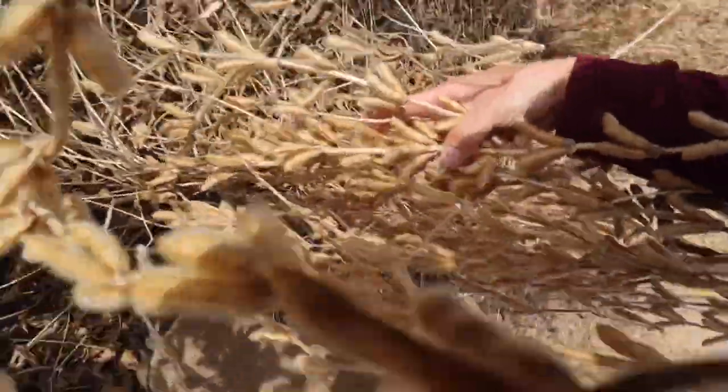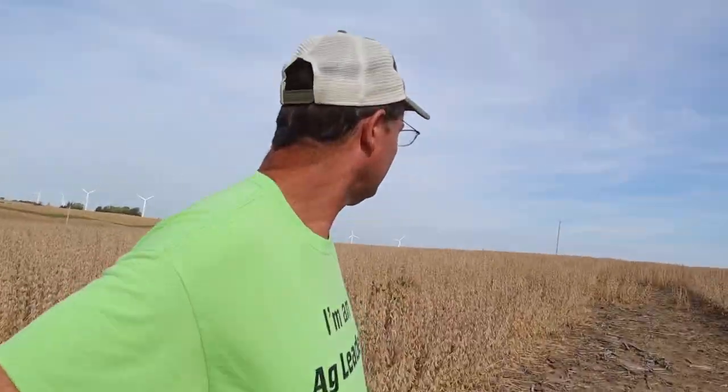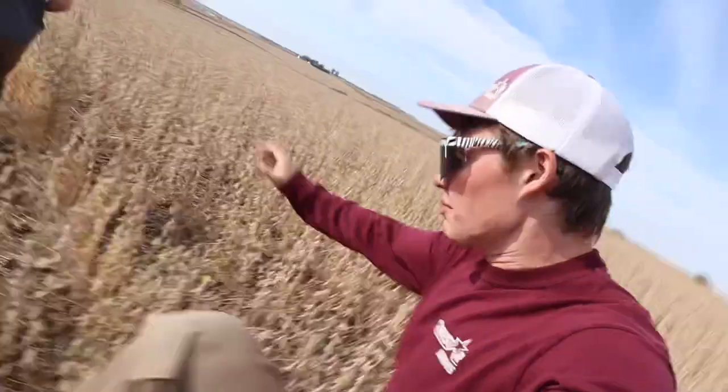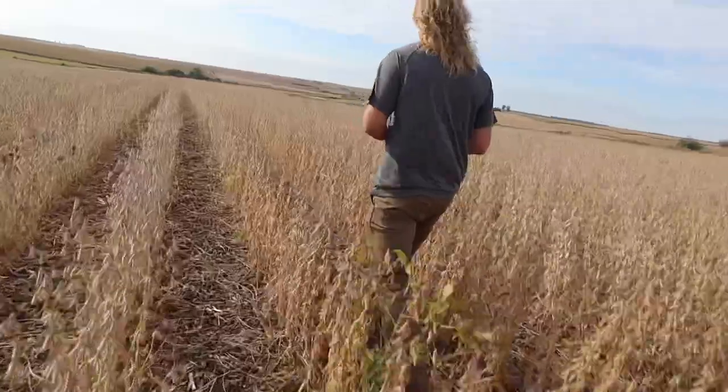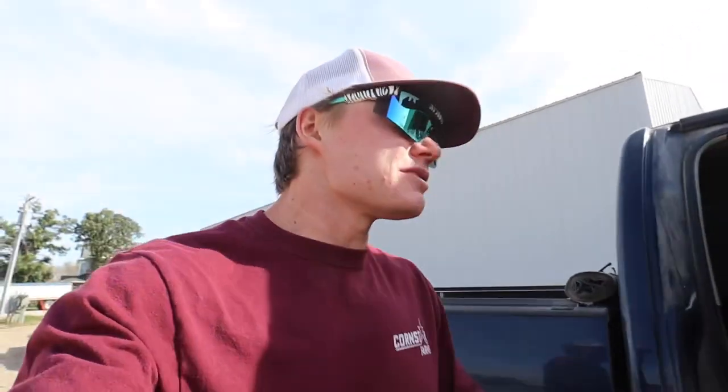We got one field left close to home - campground. Let's take a look and see what we've got. These definitely look a lot browner. Dad, you can tell you planted this - had a couple too many chocolate milks, didn't you? Campground looks better but the beans are just a little bit damp yet, so while the dew's burning off we're going to get all the equipment out there into the field and hopefully by that time stuff will be ready to go.